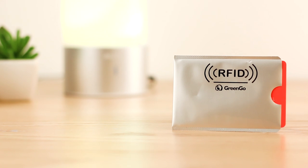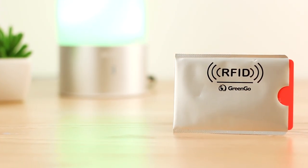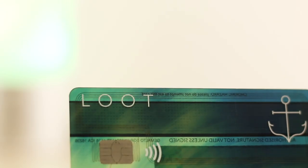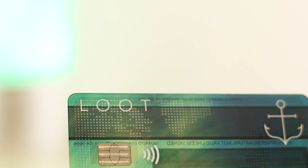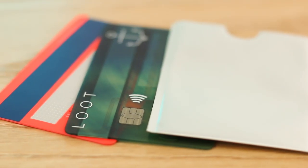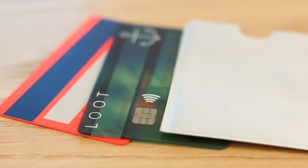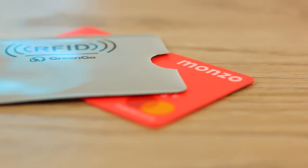You may be wondering what RFID is. It actually stands for Radio Frequency Identification. This involves digital data that is encoded in tags or smart labels that can be captured by a reader through radio waves. One example of RFID is in contactless credit and debit cards, and it has been known for individuals to attempt to withdraw funds from a person's card using a reader.